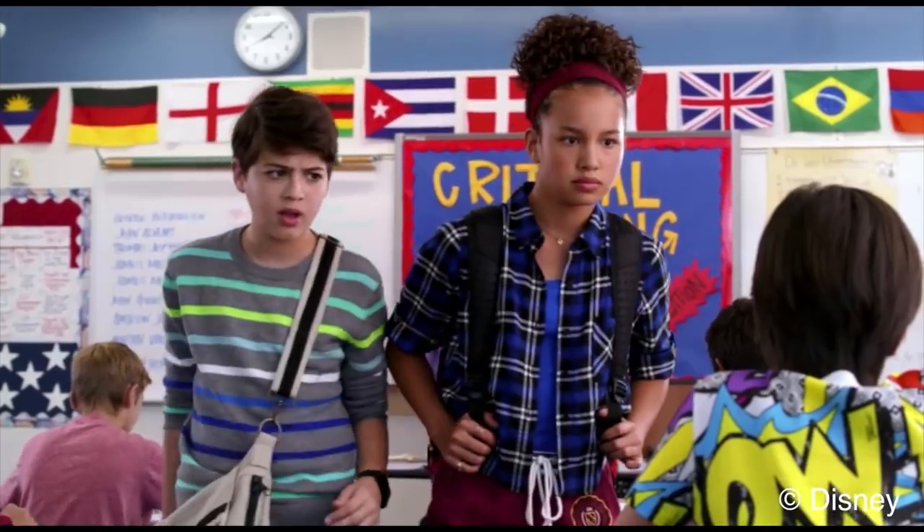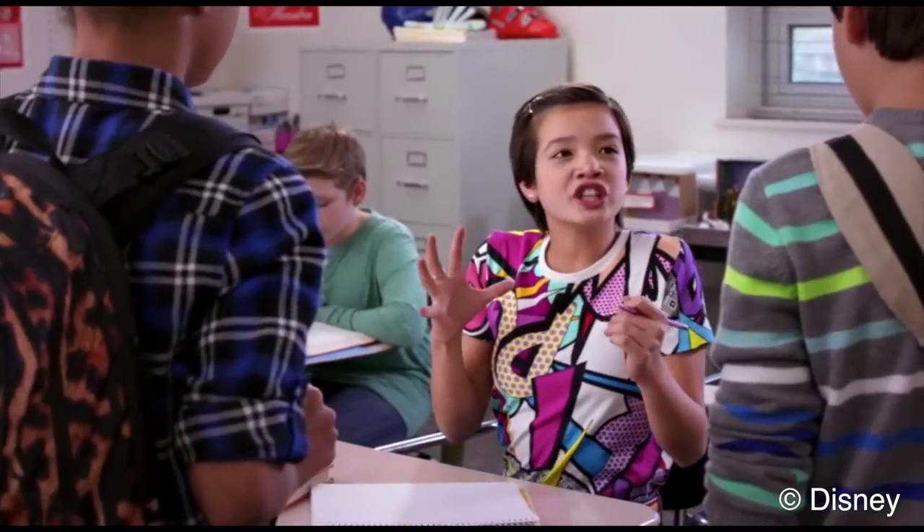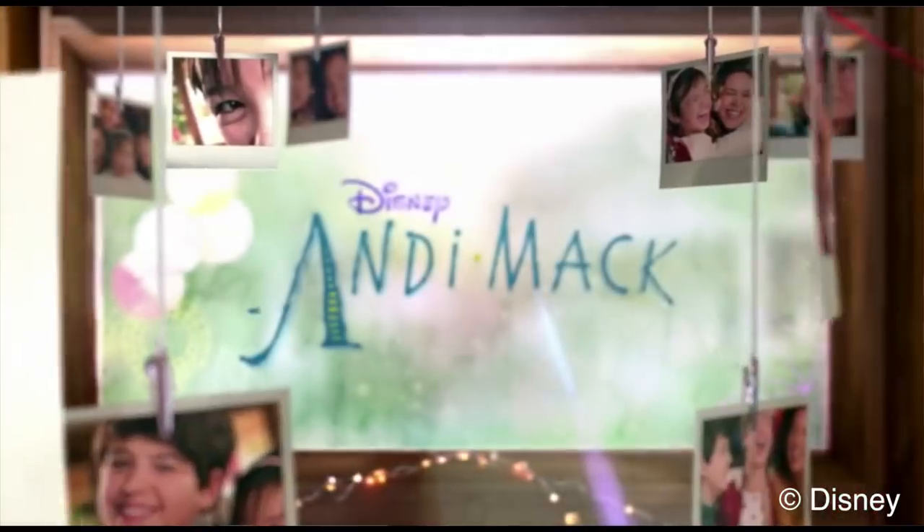This video is sponsored by Disney to help promote a new show they have coming out on the Disney Channel in the UK. If you're in the US, you may have already seen it, and it's called Andy Mack.